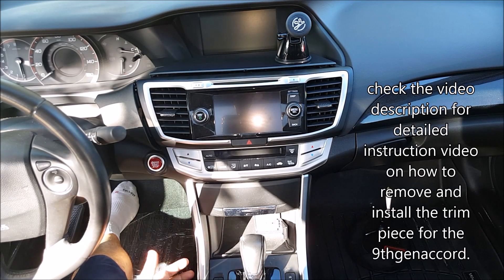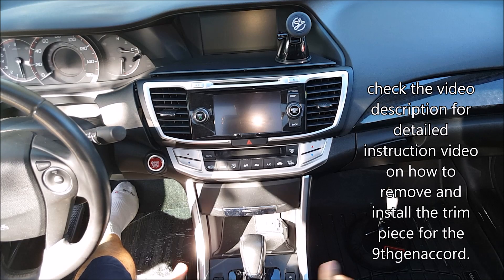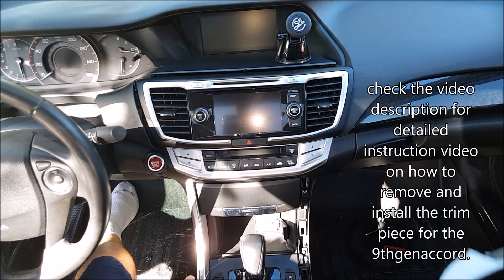The first thing we have to do is go ahead and remove the side silver trim pieces. I have a video on how to remove this along with the center cubby pocket. Go ahead and remove it — you just need a pry tool and pry it to the side to get these out.